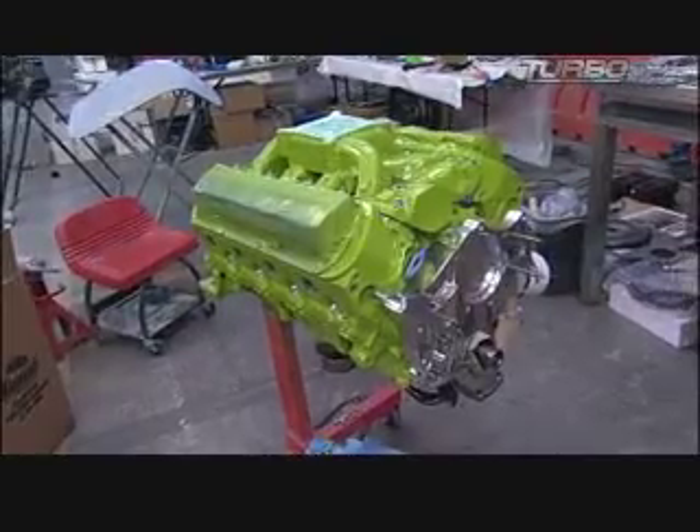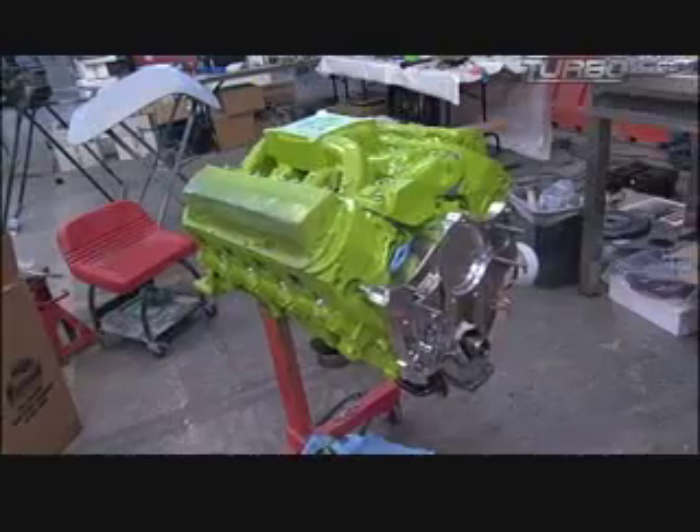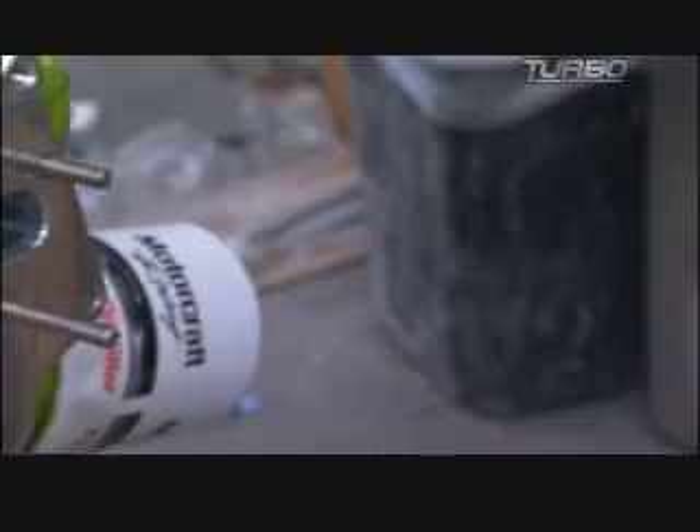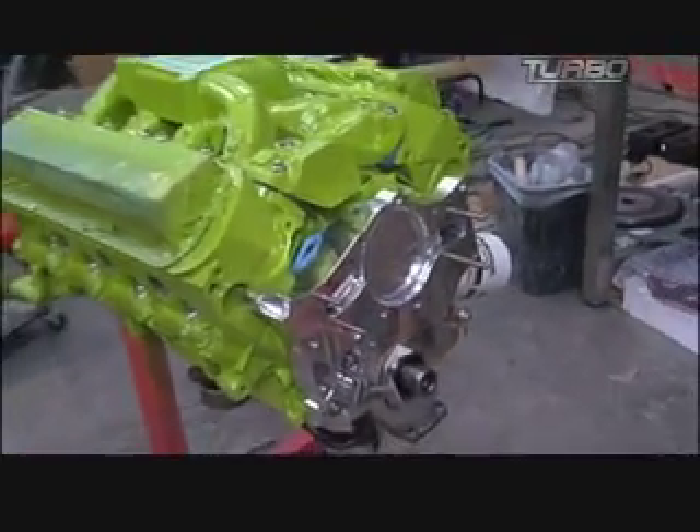We can go ahead and install that on that engine there. Pretty much it's for the cooling system — it pumps the coolant from the radiator into the motor and back out to the radiator so it can be cooled.